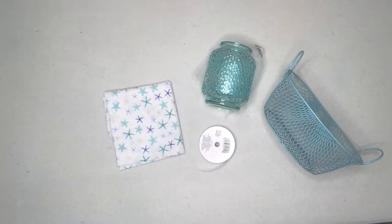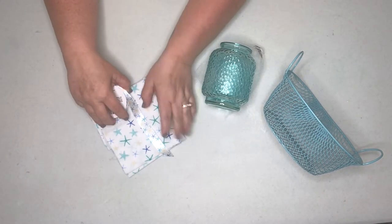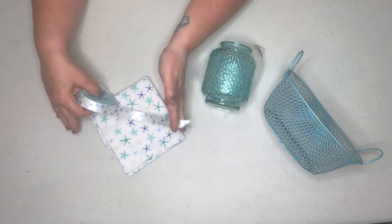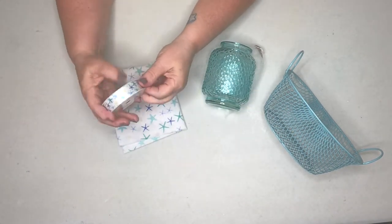I found something really cute at Dollar Tree today. I saw all these items separately and in my mind I could already see them going together. I found this material and, believe it or not, Dollar Tree had the matching ribbon — how cool is that! So we have the material and the ribbon.